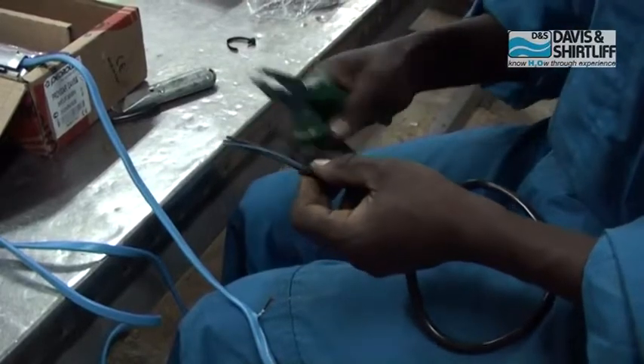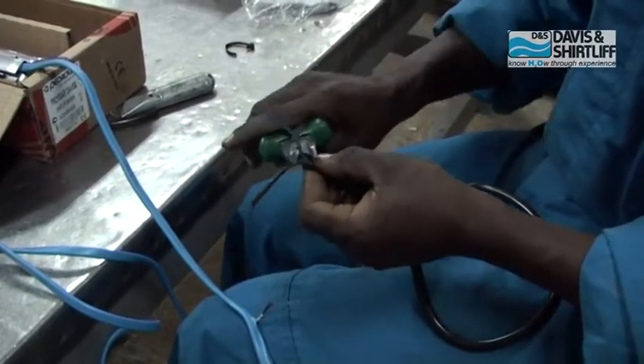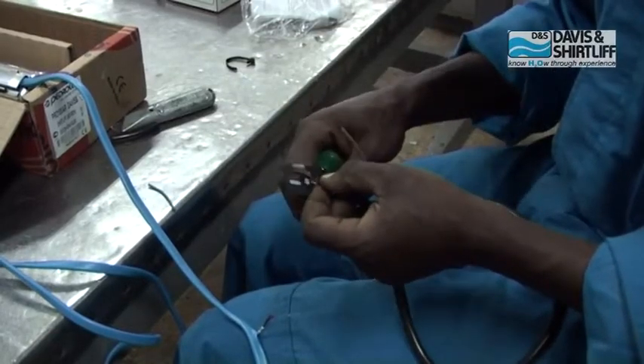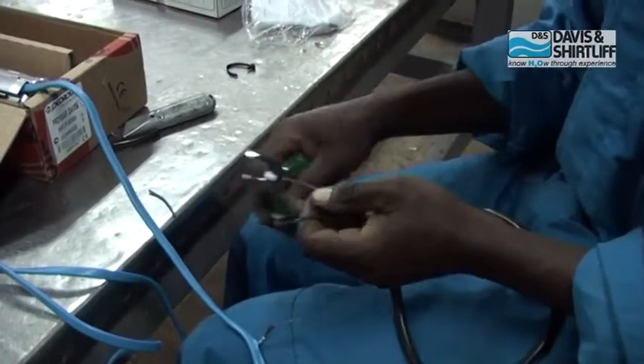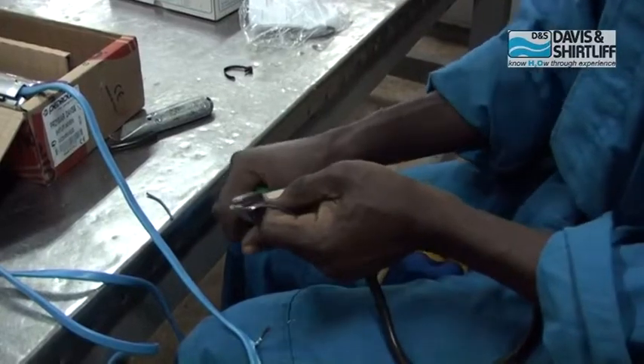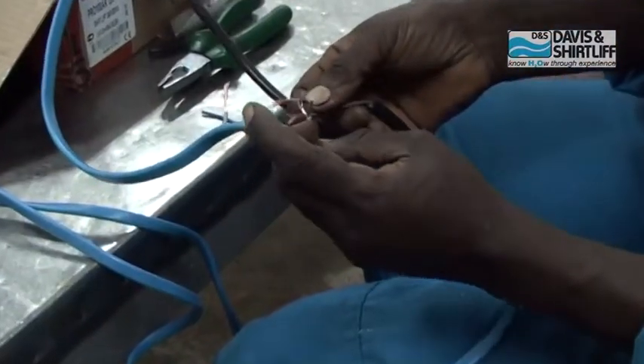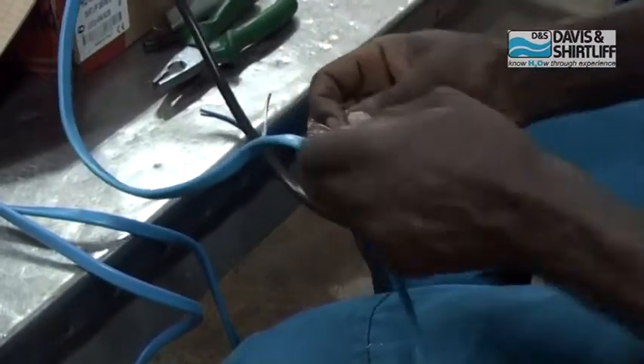Chop the blue cable out of the float switch for high level sensory. Fit the red cable onto the blue cable of the pump.